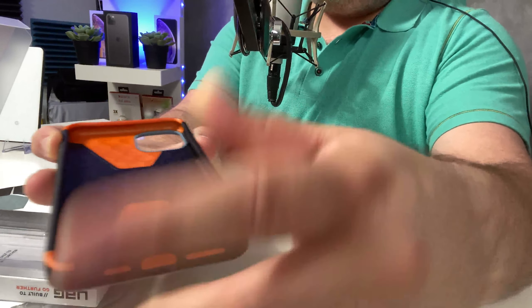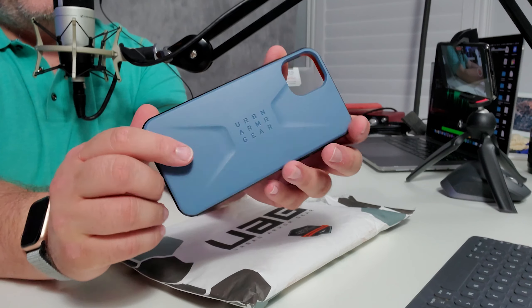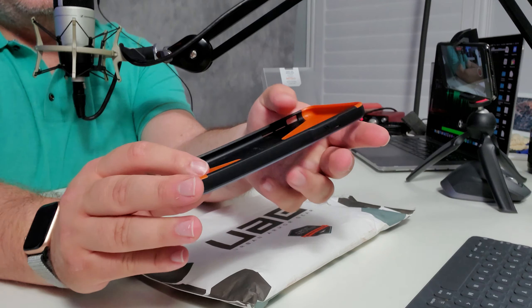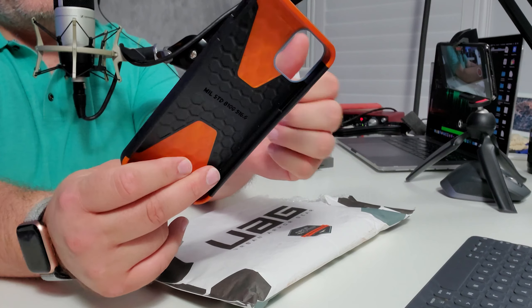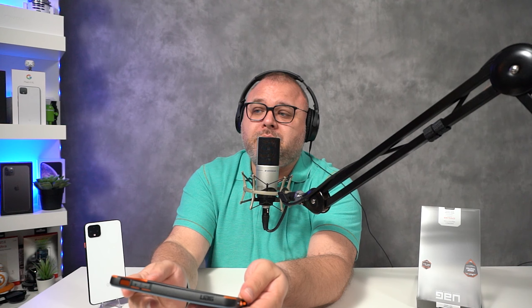Look at this inside. You guys can't feel it, but I'm telling you right now, it almost feels like a honeycomb effect inside, to create a cushion to protect your device. It's kind of rubbery — not crazy hard like the OtterBox Symmetry, which in my opinion is a little too hard, because it's really hard to get that case on and off.